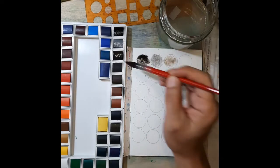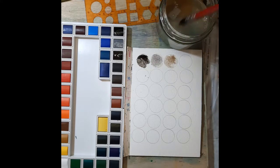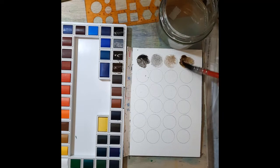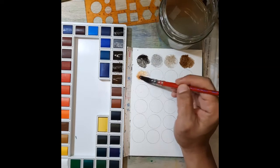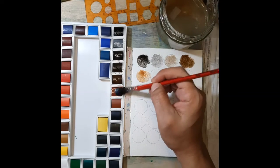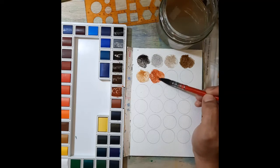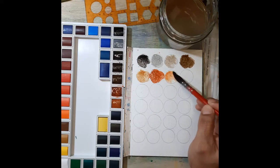This next one looks like a warm gray. One caveat of this set is that I don't have the names of the colors - I went a bit past my circle but that's fine. This one is brown, some sort of transparent brown. And here I believe this one is burnt sienna or something like a reddish clay color - yes, this one is burnt sienna.